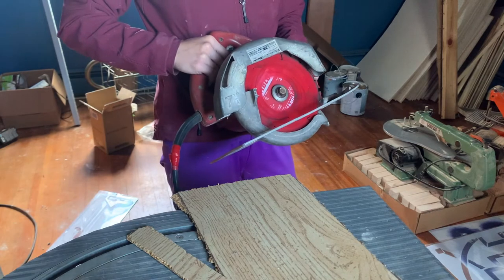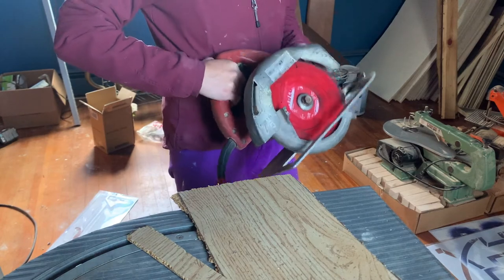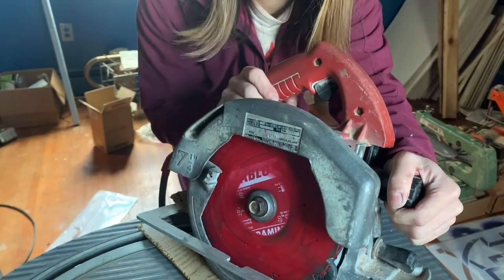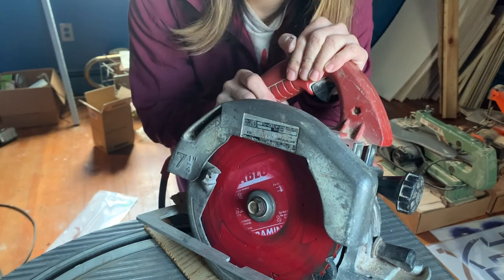One less thing going to the landfill and one more tool in my toolbox. Hopefully that helped you if you have the same issue. I think the method of swapping it around, or just looking at it and troubleshooting depending on your particular circular saw, will be very helpful. Thank you for watching — I'll see you later, bye.